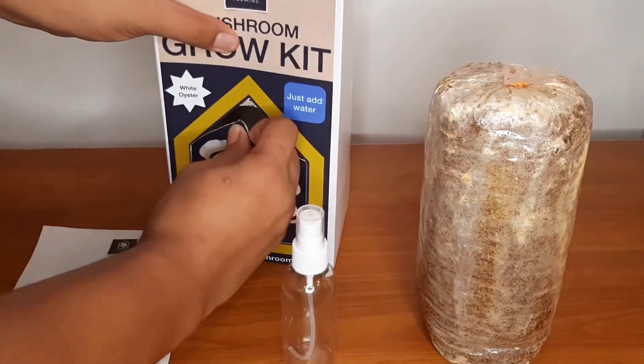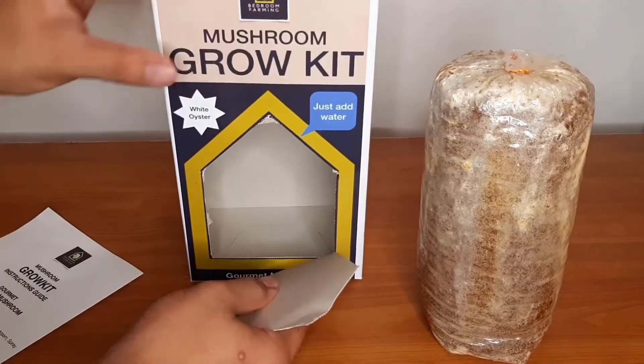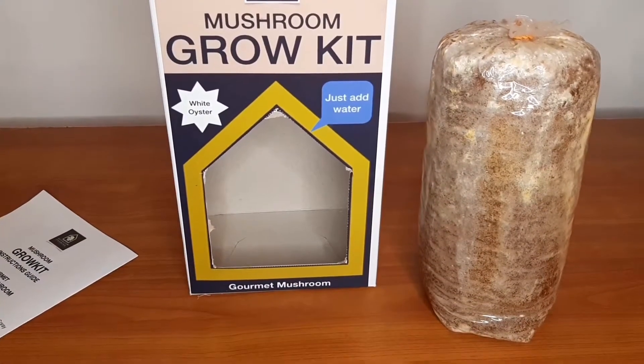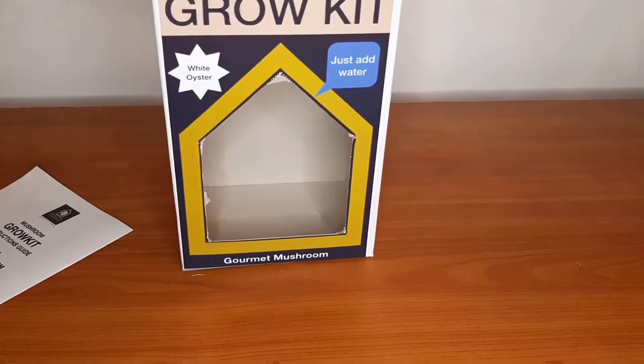First thing you want to do is to tear open a window in the front of your grow kit using the perforated cells, and then place your fruiting bag back into the grow kit.